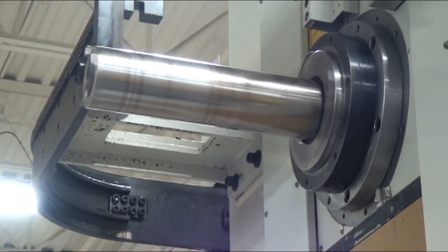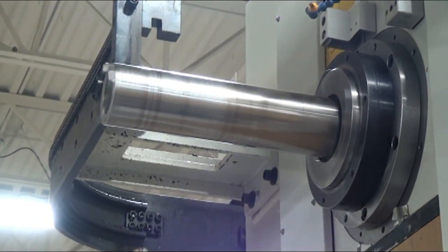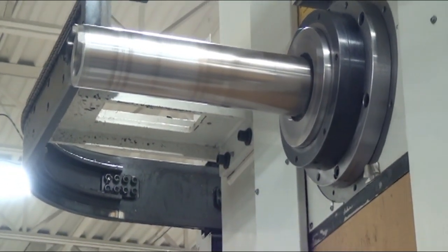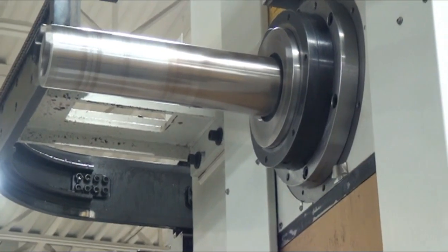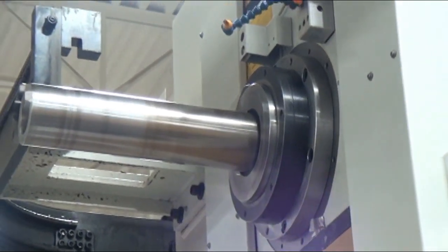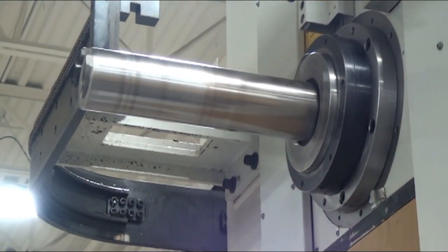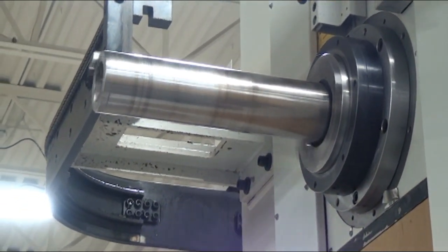Had to shift speed ranges. 3,000. Let's take it back down to 1,000. 1,000 RPM.